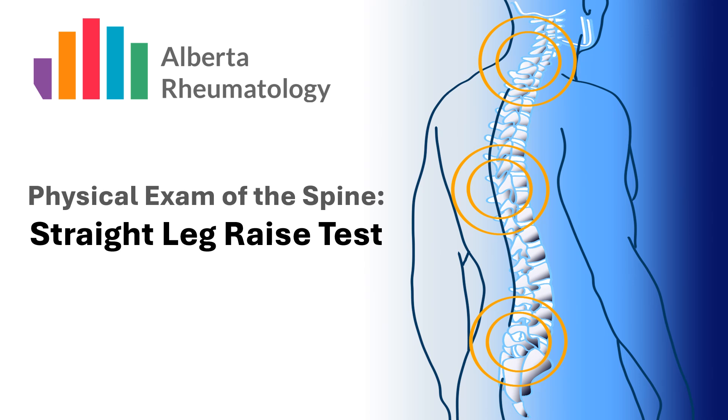The straight leg raise test is a highly sensitive tool used to differentiate mechanical back pain from radicular pain stemming from the lower back.